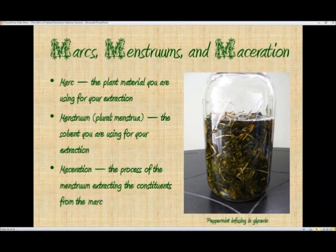The three Ms of herbal extracts: marc, menstruum, and maceration. The marc is the plant material you're using for your extraction — for example, in this jar in the slide, it's full of peppermint. The menstruum, plural menstrua, is the solvent you're using. In this case we're using glycerin, because we wanted a nice sweet extract to use either as a tea by adding it to hot water, or to make a mouthwash, or any number of other things. Maceration is the process of the menstruum extracting the constituents from the marc.